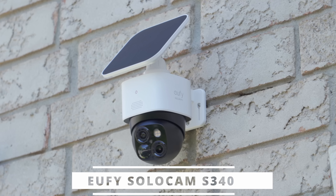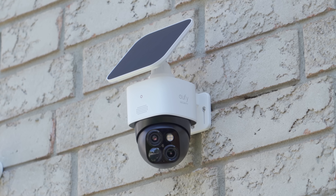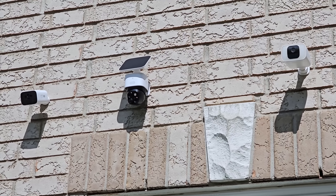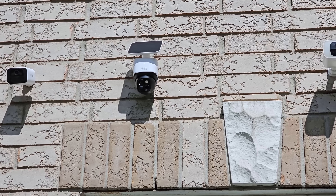Hey guys, it's Adrian and today I am super excited. Eufy has just sent me their brand new SoloCam S340, and this is a huge step and upgrade over their previous generation of the SoloCam cameras.